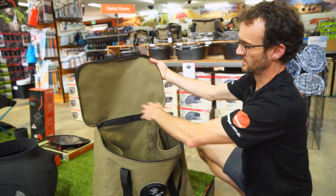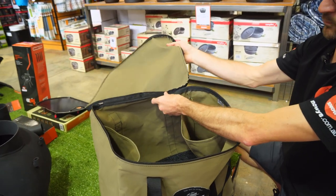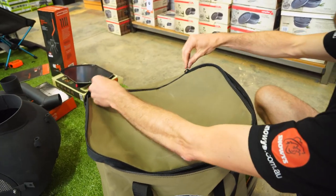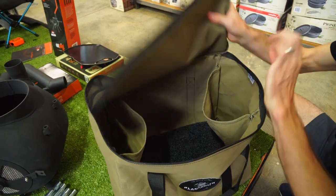The lid is a solid canvas lid. It zips right around to the back so it just falls out of the way when you're not using it. There are dual zip sliders, so it zips from both sides. No matter which side you're standing on, it's easy to zip up the bag.